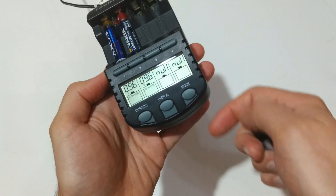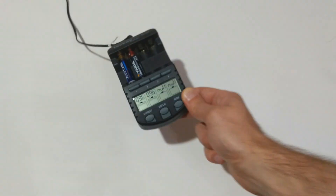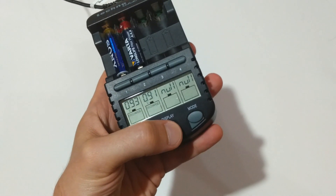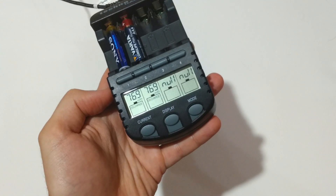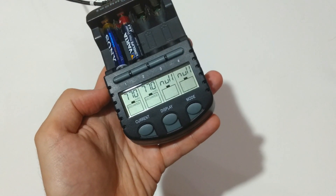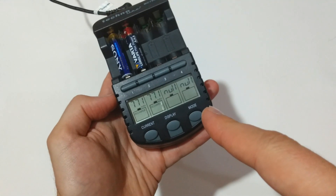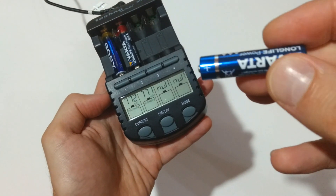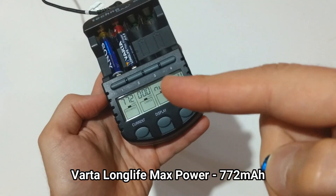Now we are left with the Sony and the Varta, again running pretty equal. It seems that the Varta Longlife Max Power will be in second position.